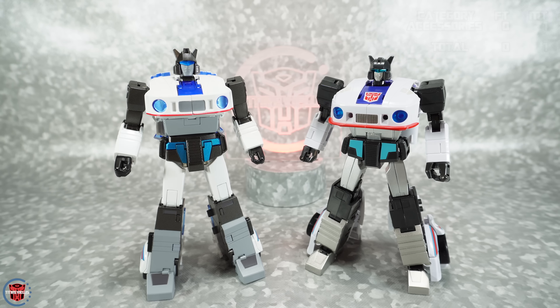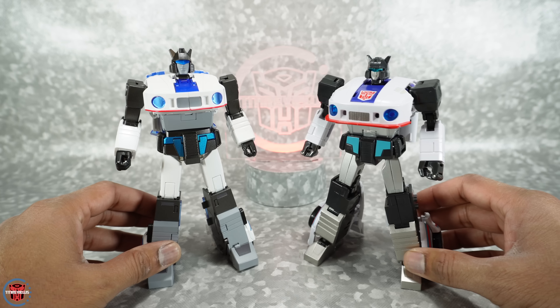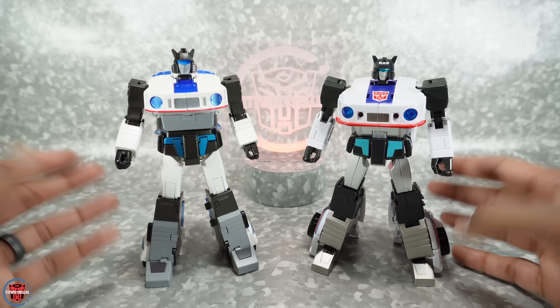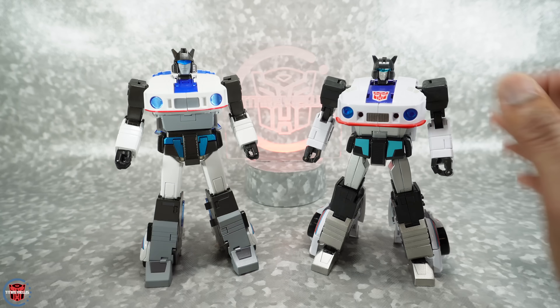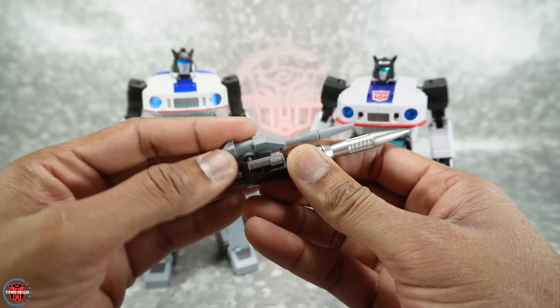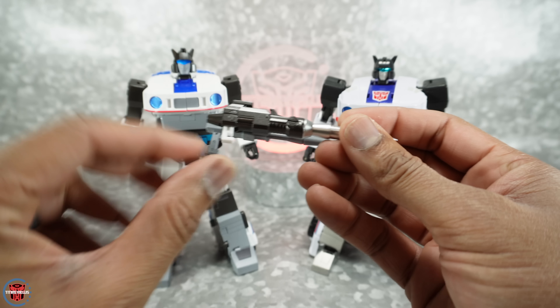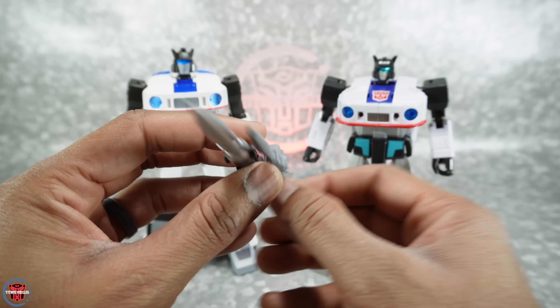Next are the gimmicks. In robot mode they're very similar: both have fold-out wings and a shoulder rocket cannon to replicate the toy look. Both allow you to attach the speakers in robot mode and in vehicle mode. Where Fans Toys sets apart is you can combine the gun and shoulder missile and mount them onto the vehicle's spoiler. The Make Toys tab slot isn't big enough to actually fit, so just by a nose I'm giving gimmicks to Fans Toys for that extra vehicle-mode feature.